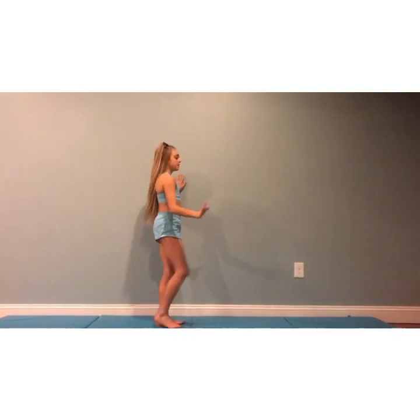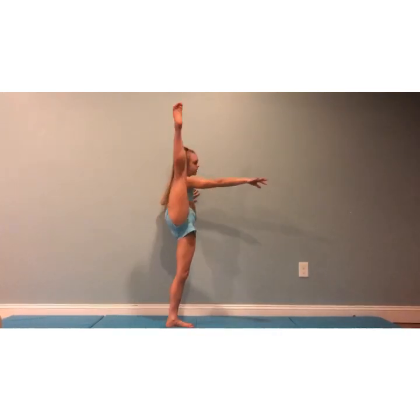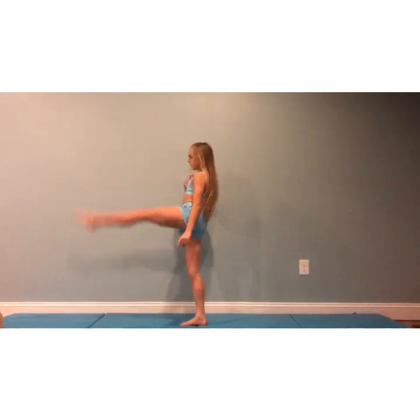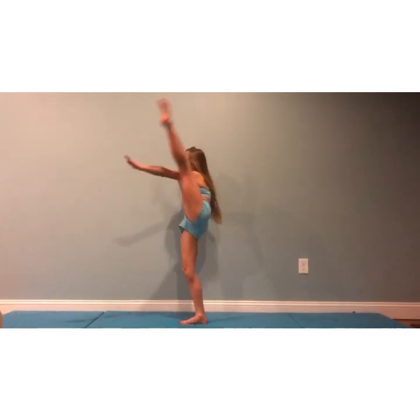Those are some advanced stretches you can do at your house. It probably takes a little while but it can really help with your back flexibility and leg flexibility. Now we're going to be at the wall — right leg in front, kick five times. 1, 2, 3, 4, 5. Now go to the side and kick behind you. 1, 2, 3, 4, 5. Switch to the other side — kick to the front. 1, 2, 3, 4, 5. Side. 1, 2, 3, 4, 5.